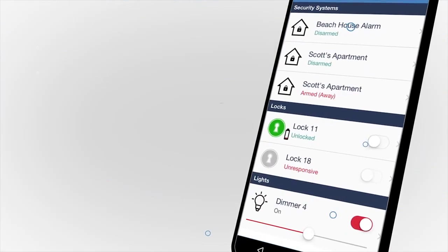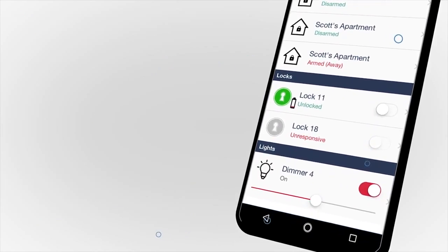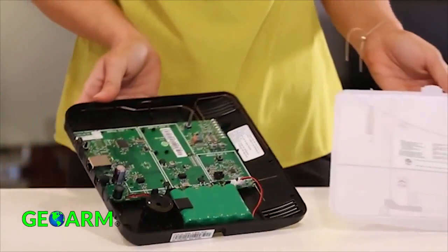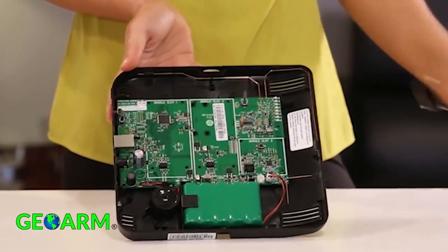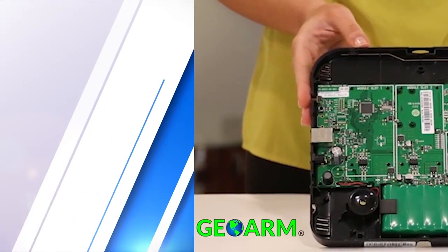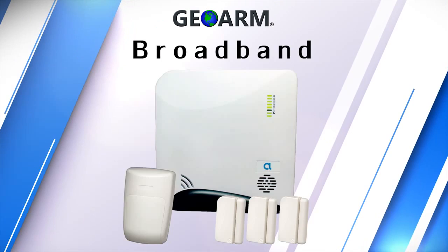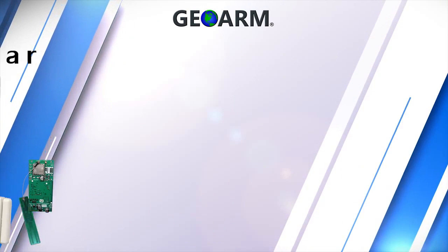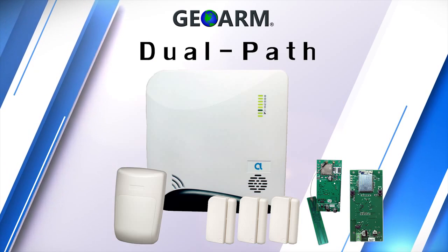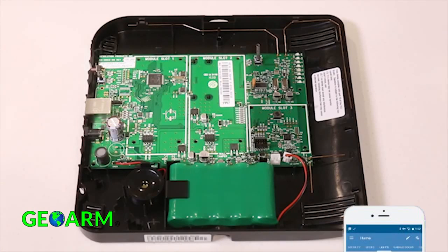The Alula Connect Plus comes in as our least expensive system on our list. The Connect Plus system comes with a 24-hour backup battery on board that will power the system and communicator modules in the event the power is cut. End users will have the luxury of choosing between broadband, Wi-Fi, LTE cellular, or a combination of interchangeable communicators to obtain dual-path alarm monitoring services.